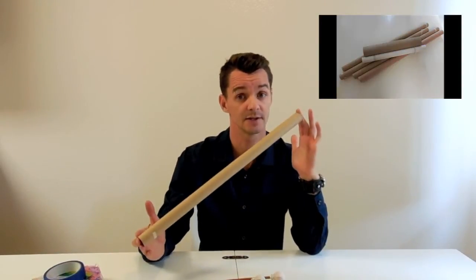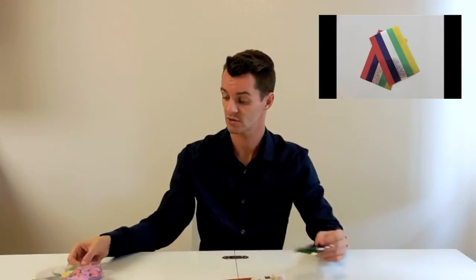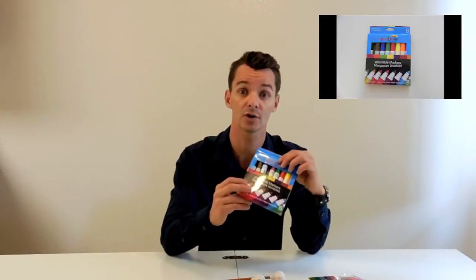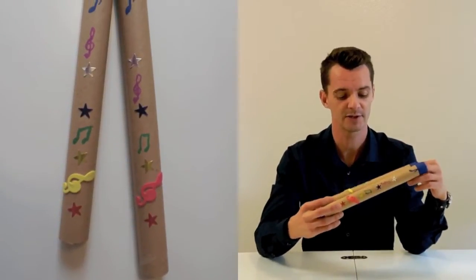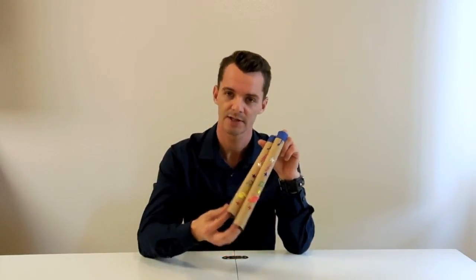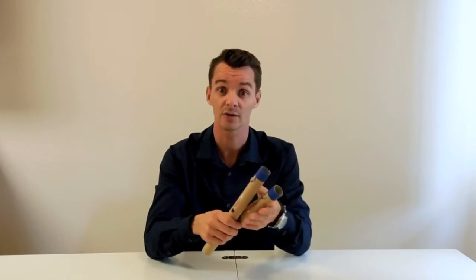All we need is this roll, maybe some fun color tape, some stickers, some stars and other sorts of stickers, and some markers to make your rhythm sticks fun and exciting. Here are my rhythm sticks — I had a lot of fun being creative and putting stickers and stars on them. This can also be a very fun exercise for you and your children or even in your classrooms.